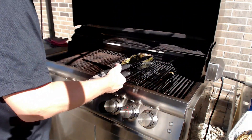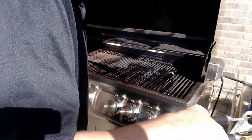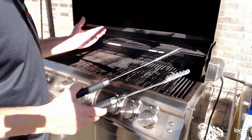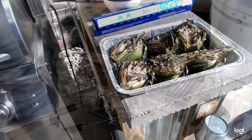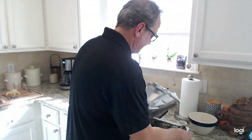These are looking perfect — we're going to pull them off, cover them up with foil just to get them inside, and lunch is served. As opposed to something like meat that you want to let rest after grilling, these you want to serve hot.